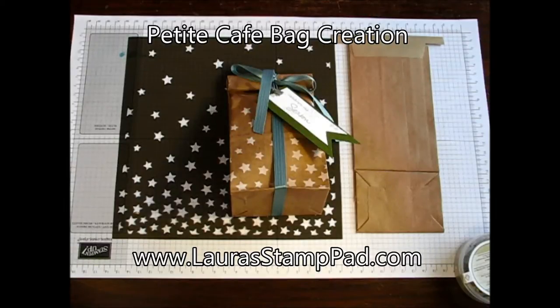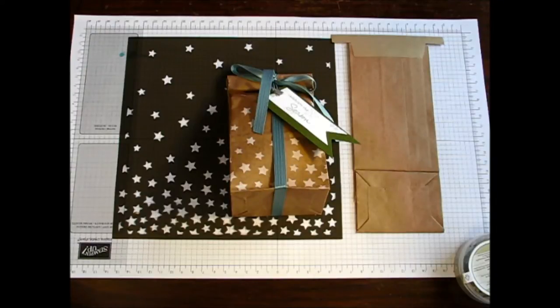Hello Stampers and welcome to Laura's Stamp Pad. Because the holidays are just right around the corner, I thought I would share with you another gift packaging idea. Be sure to check out my one that I posted last week for even more gift packaging ideas. This week I'm going to show you a little bag — since last week we did a box, I thought I would do a little gift bag this week.